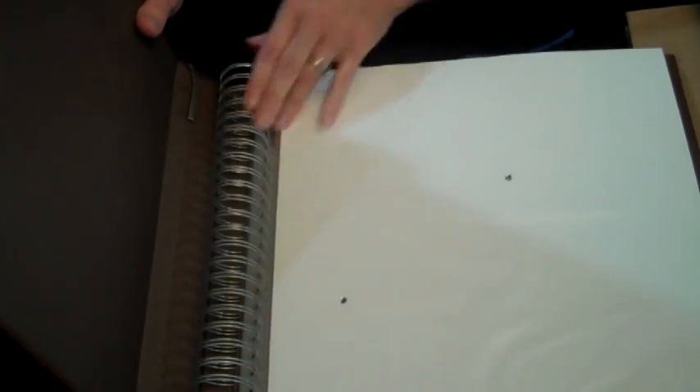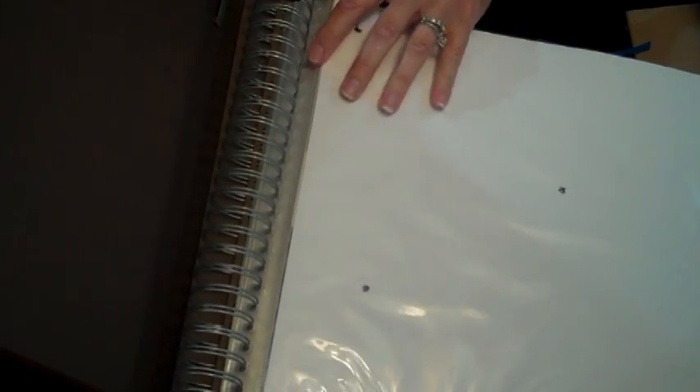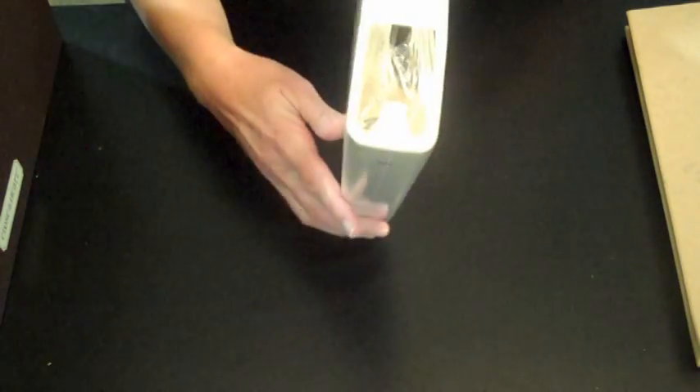The spirals can be pulled open and you could replace or increase the number of pages if you could find those page protectors. I personally have not seen them, and I'm not sure I would want to pull on that binding because it will change the way it goes back together. So I kind of think of these as one-time-use albums, which is a great thing because then you finish your album and you're done.